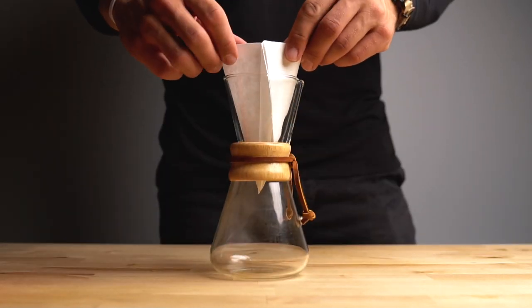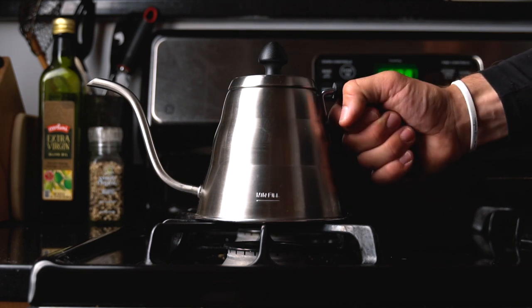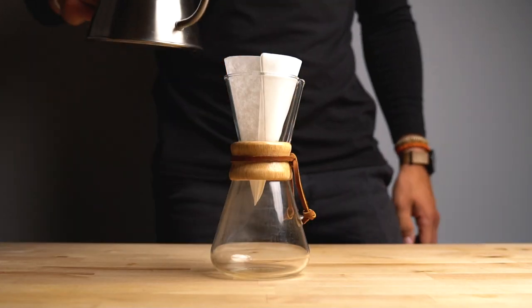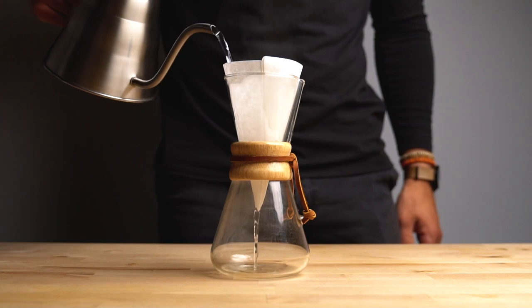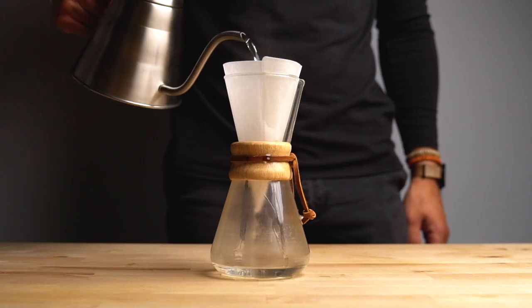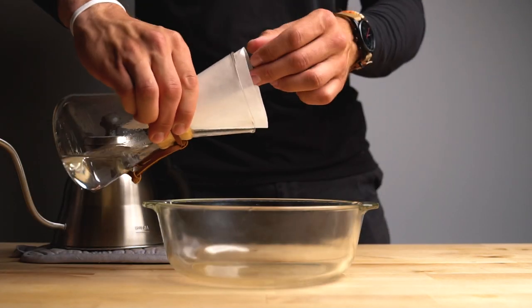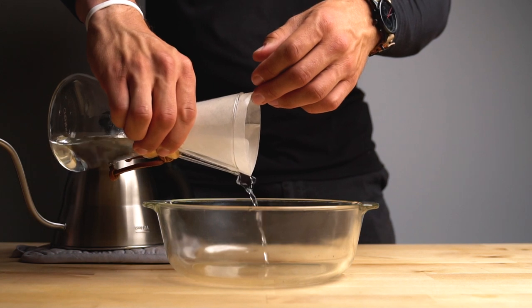Put that filter in your Chemex brewer. Now this part's important — you're going to take the kettle off the heat and soak the paper filter. What this does is it gets rid of that paper taste and it also warms your brewer so you're not brewing into a cold brewer. Then go ahead and ditch that water, we're not going to need it.